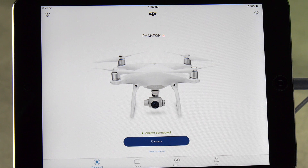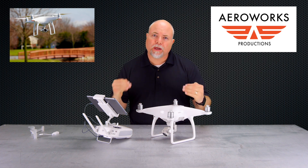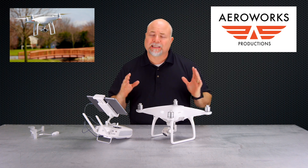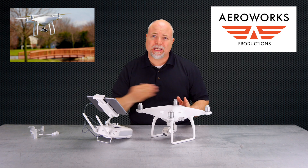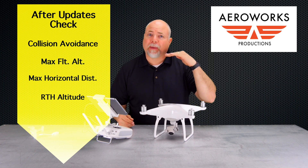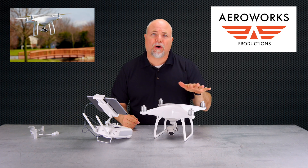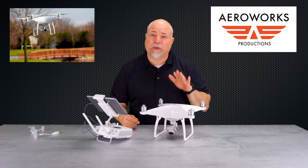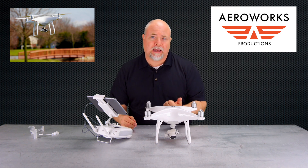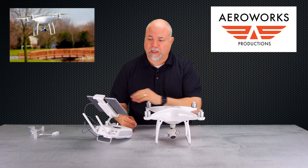Disconnect the cables and go back to regular mode. One of the first things you'll want to do after completing the firmware update is go back and verify all of your settings — this is extremely important because when you install new firmware, sometimes (not always) it can clear out all those settings you originally set up. Things like collision avoidance preferences, your maximum flight altitude, your maximum horizontal distance, and your return-to-home altitude. Go through and verify all those settings match what you had or match where you'll be flying. I also recommend at minimum checking the IMU status, if not doing a full IMU calibration — you can start with the IMU status check.